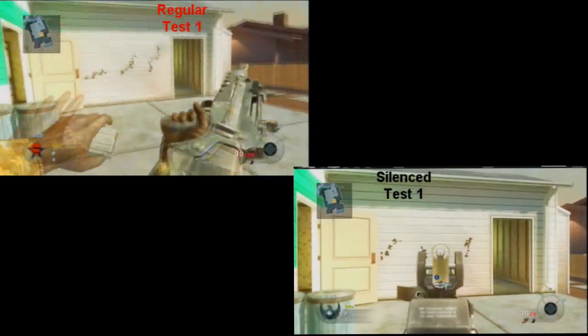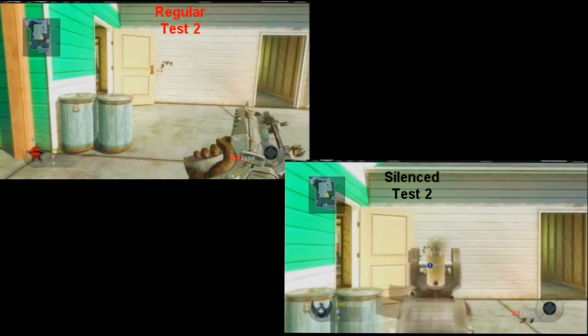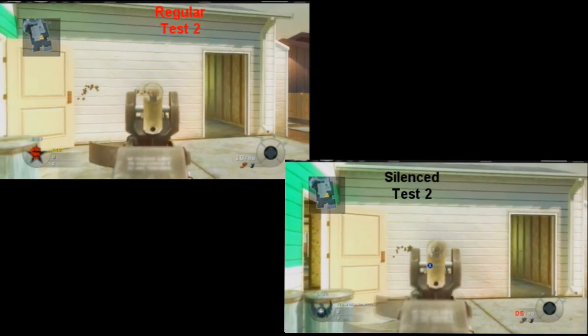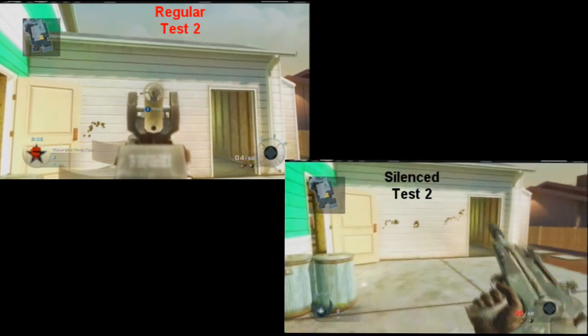As you can see here, the FAMAS has an upward-right recoil pattern. Therefore, I recommend that while running, keep your camera down, so when shooting, more of your bullets will actually hit.